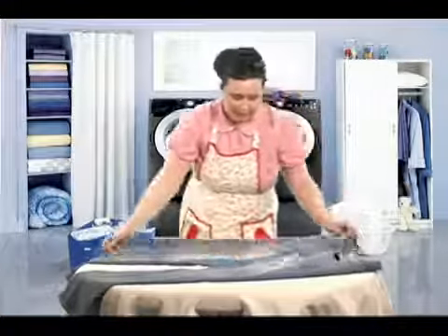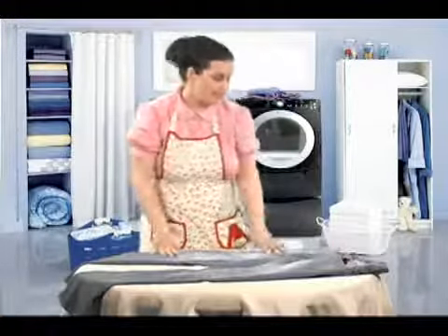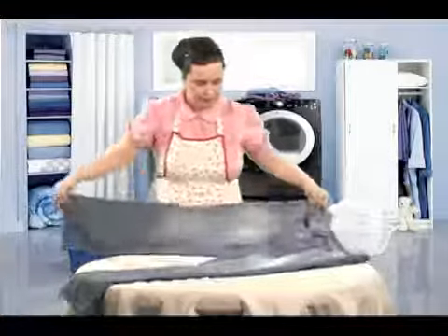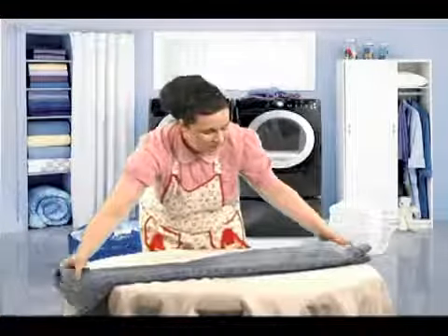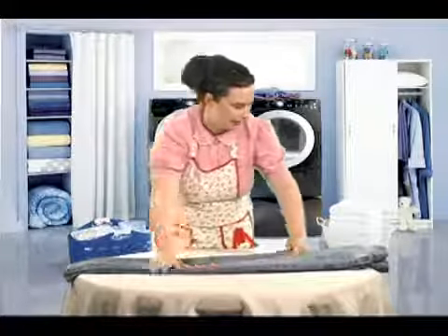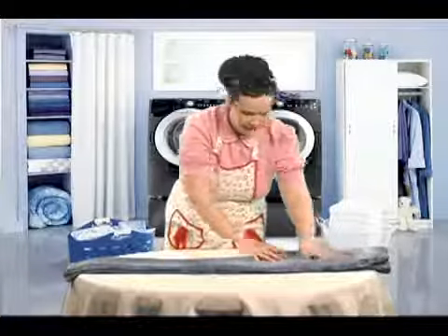Okay, so the first thing I'm going to do is bring one leg over to the other. Just match up those legs, just like that. Easy, right? Okay, make sure everything's flat. There we go.